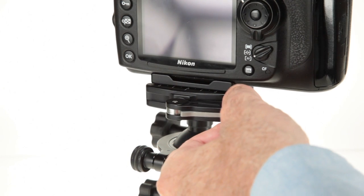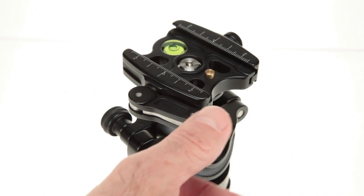Our lever clamp is a fast and easy way to secure your camera to your tripod head. For extra security, the safety latch locks automatically when you close the lever.